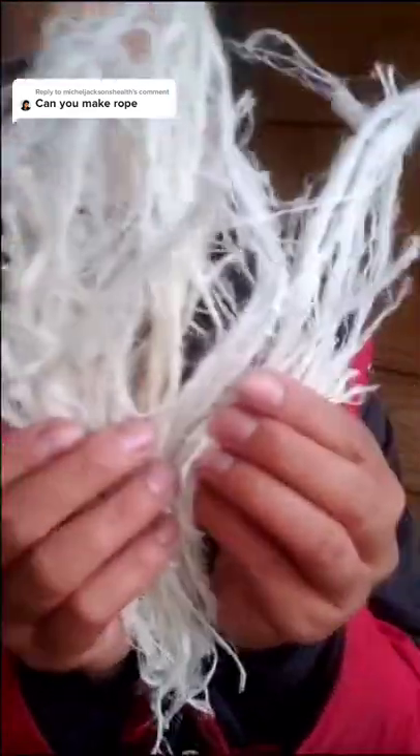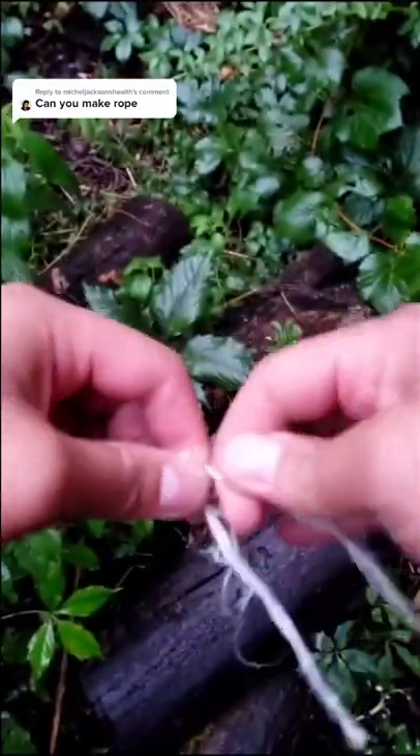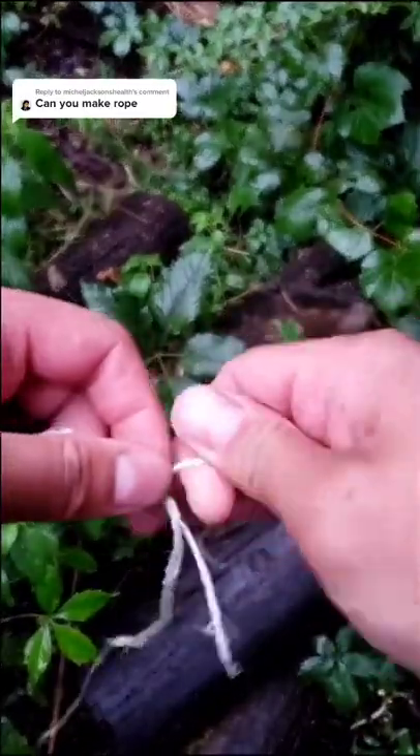After a lot of work, you'll be left with this. From here, you just twist it into usable string. Keep splicing everything together and you'll get something this long.